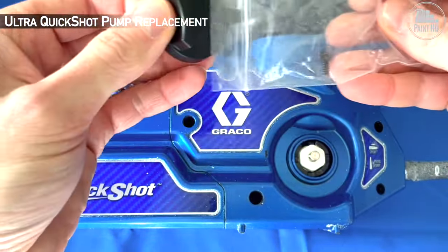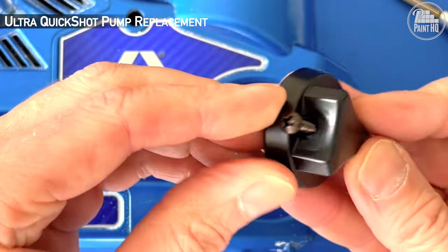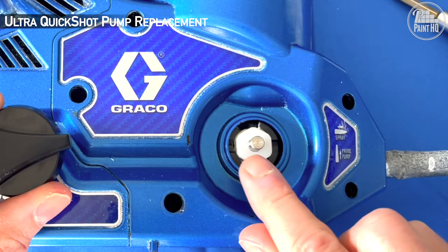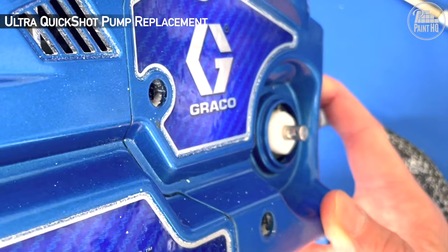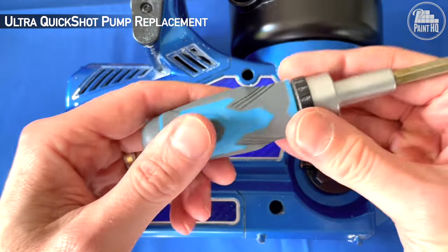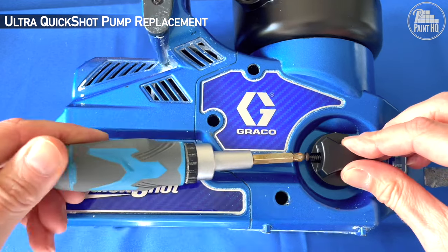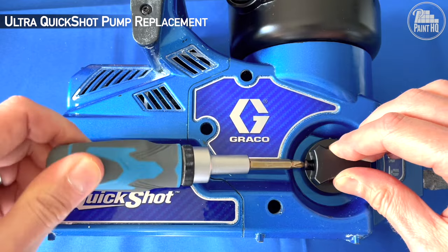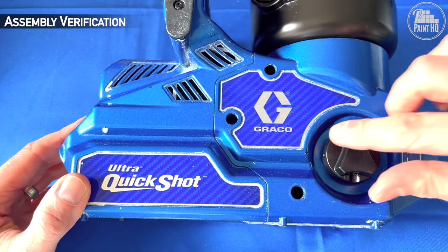The casing clicks into place and you're nearly done. Attach the new prime knob — it helps to start the screw thread first, and the thread aligns horizontally. Check the installation by checking if you can switch between prime and spray.